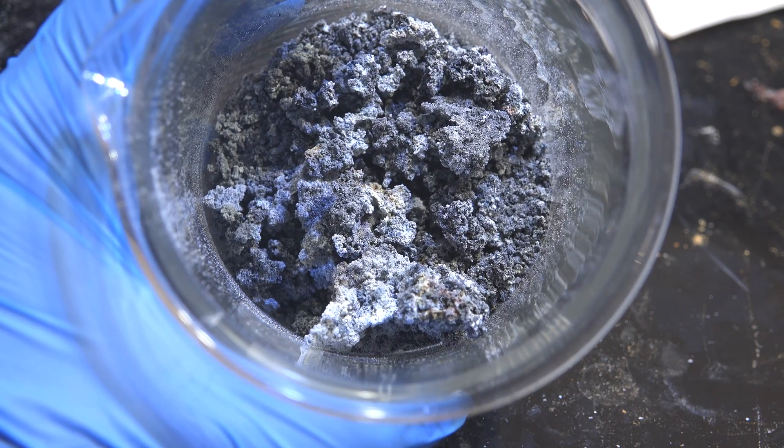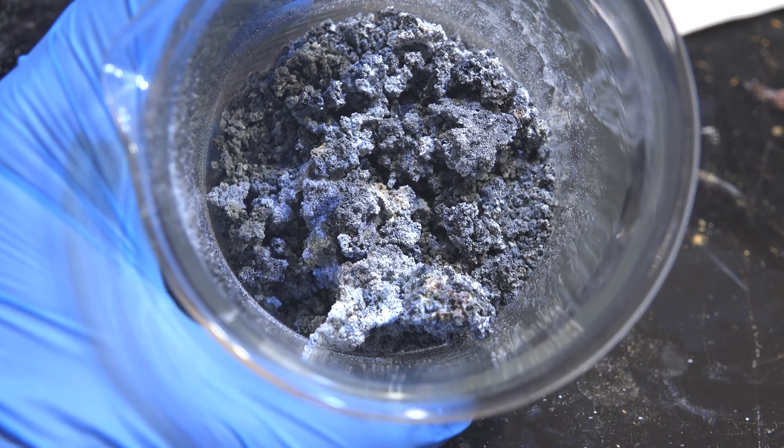I recommend storing it under mineral oil or toluene. Otherwise the activity will rapidly decay until it no longer reacts with water.